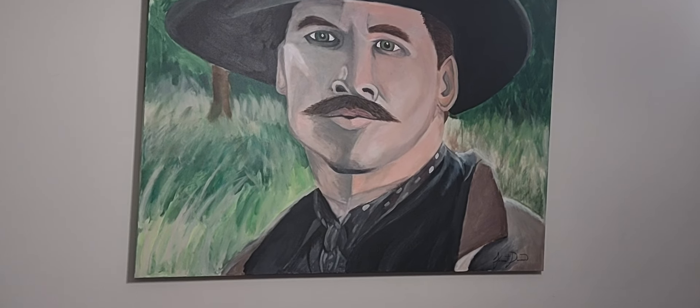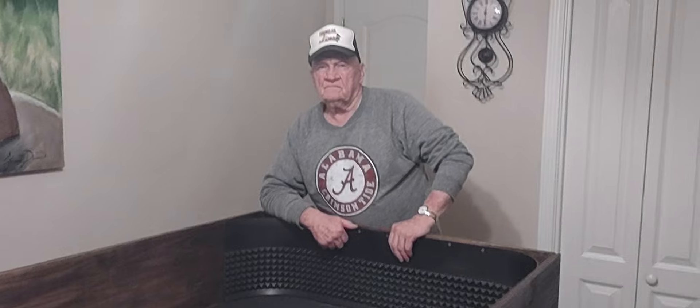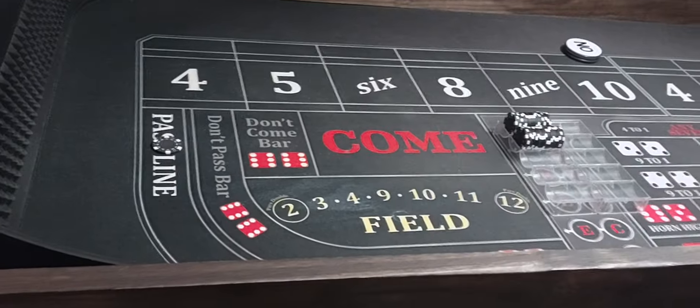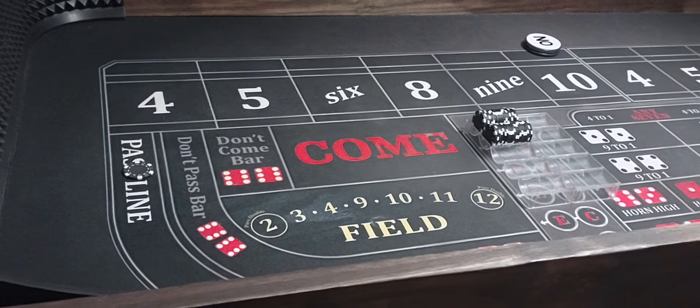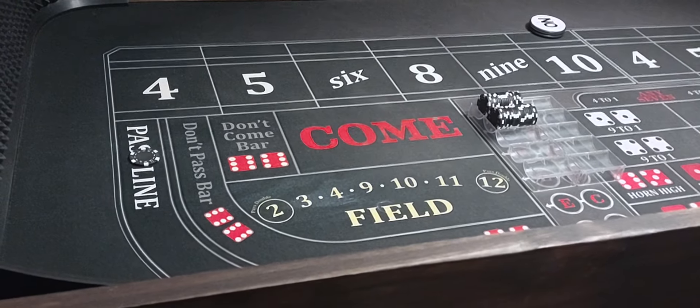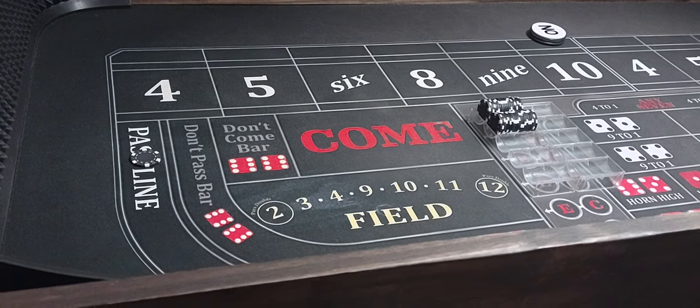Hello everyone, welcome back to Wayland's Way Craps. We've got Doc and Dad today. Dad's going to be shooting the dice, playing one of his favorite strategies and one of mine too. I had never showed y'all this one, but it's a hit them quick and get out kind of deal with a $4,000 bankroll. I call this the 1-3 Outside.